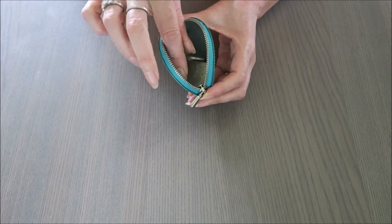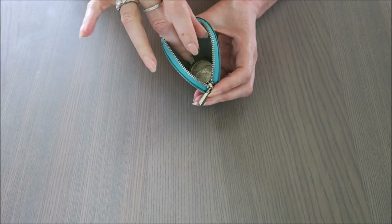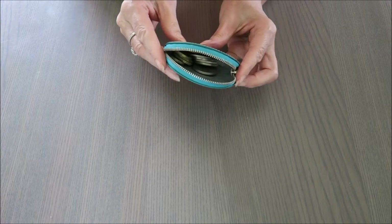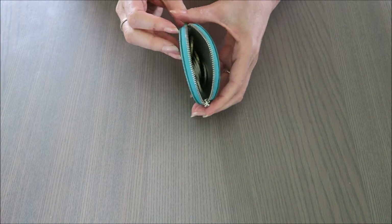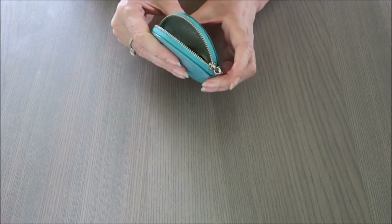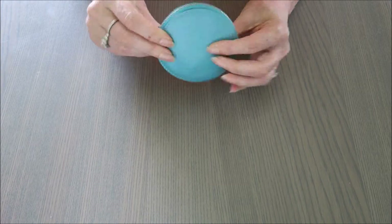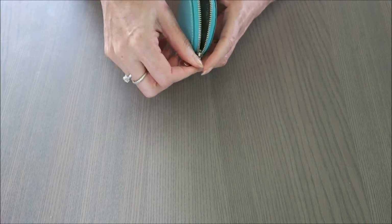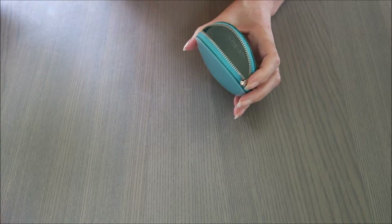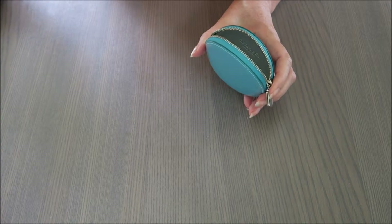I've got some coin here to put in — it holds quite a lot. There's at least a dozen coins here, Australian dollars, silver and gold. You can see it's very easy to use, to get coin in and out. I think it's an ideal size. I like the color — I put it in my bag and I can easily see the purse at the bottom.